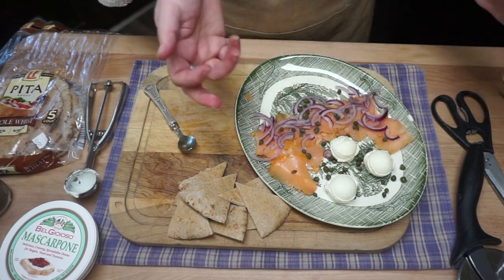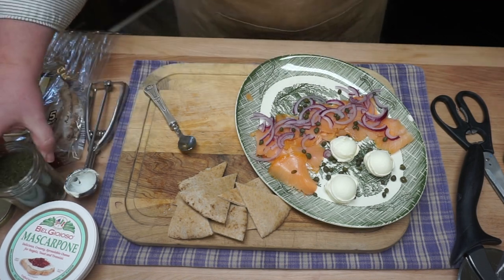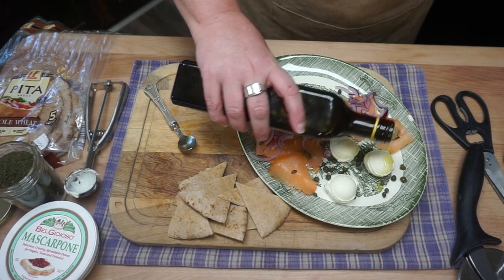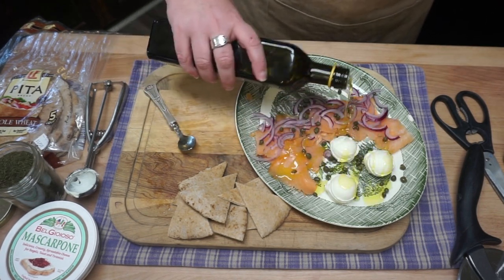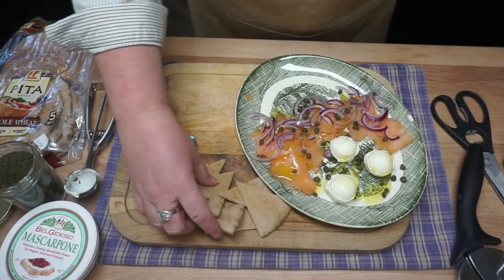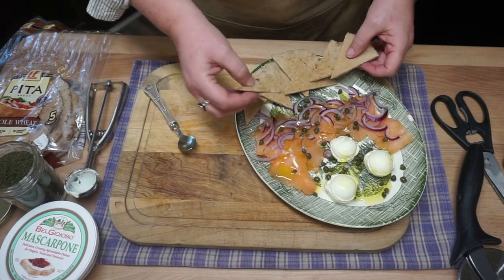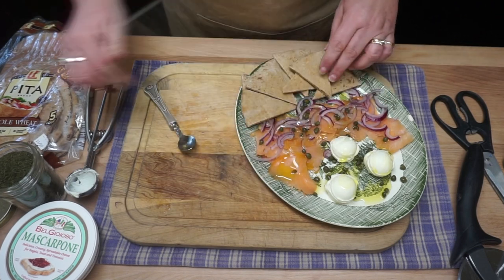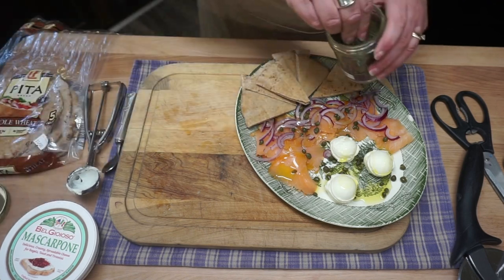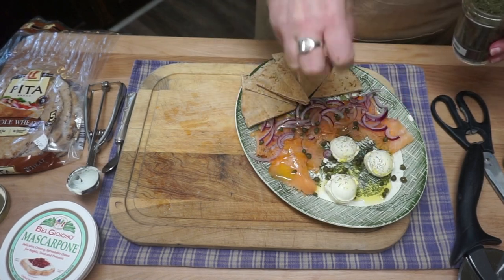They come from the nasturtium flower. Then we are going to sprinkle — actually, I'm going to put my olive oil over the top. This is very healthy, you know that. This is from Aldi as well — I feel like I'm doing an Aldi commercial, but I'm not affiliated with Aldi, y'all, this is just where I got these things. And my dill weed — you can use fresh or dried, like I'm doing.